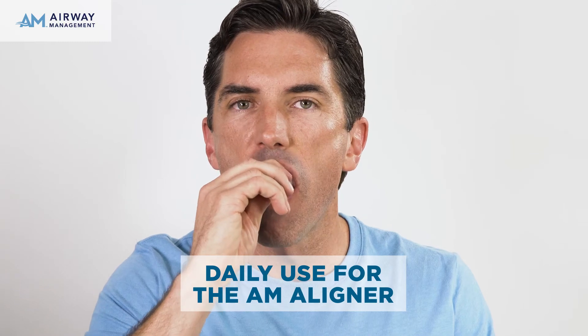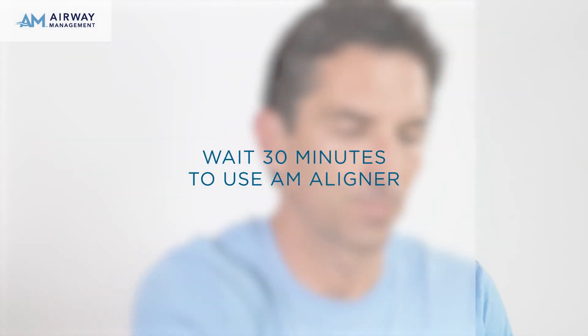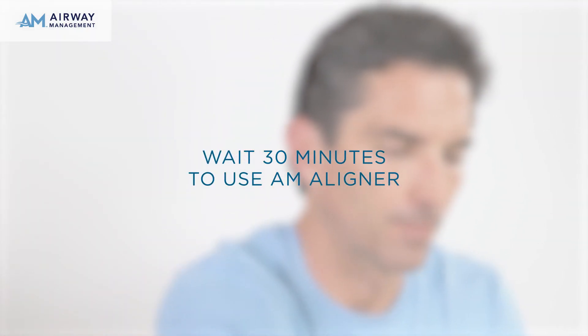After removing the treatment appliance in the morning, wait 30 minutes to use the AM Aligner. When you are ready to use the AM Aligner, insert the Aligner over your upper teeth.